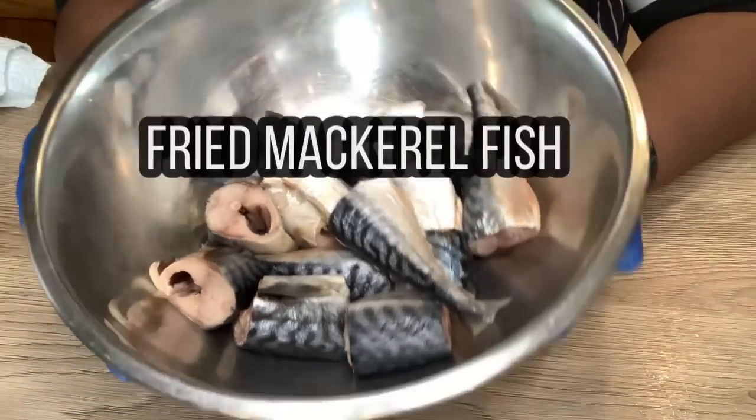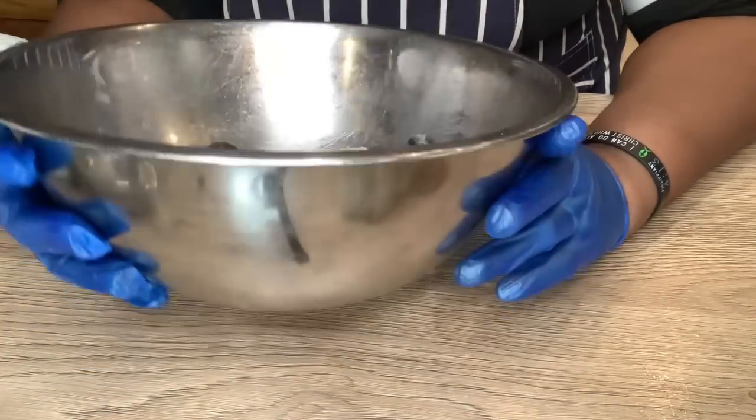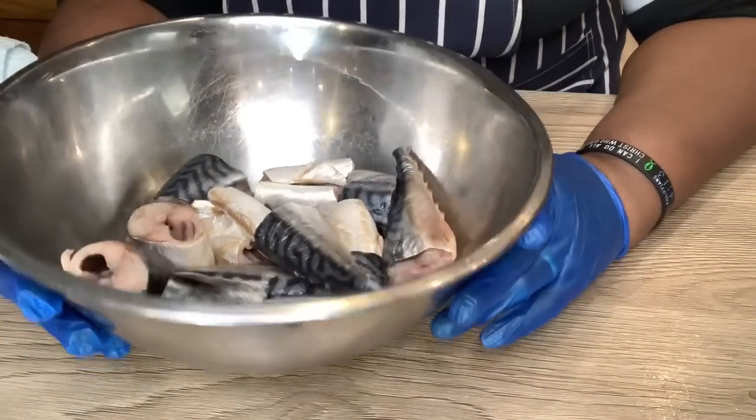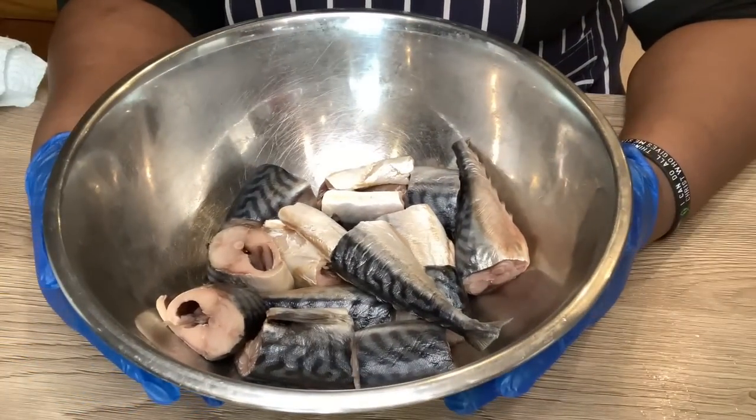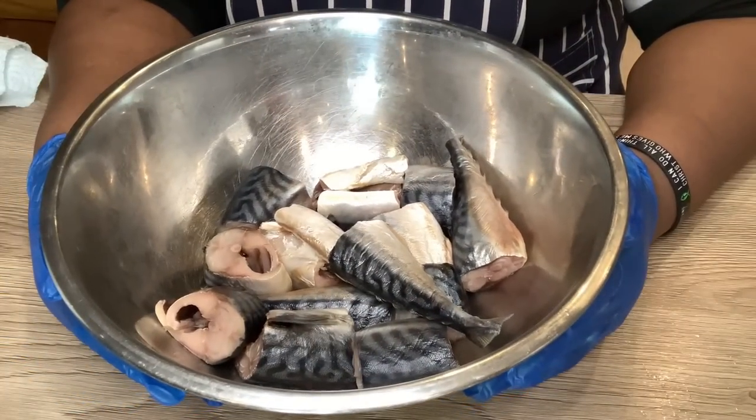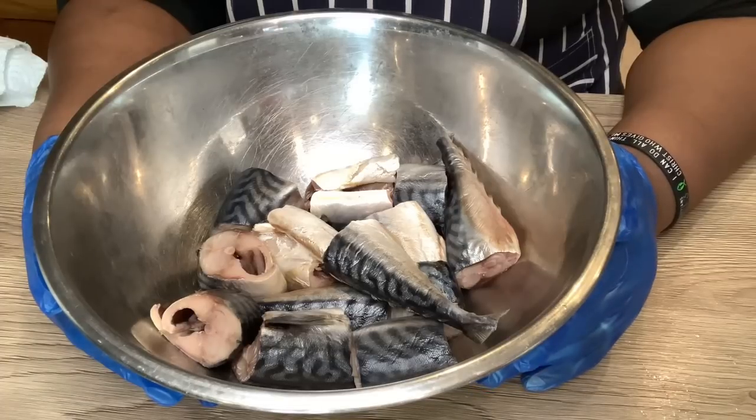Hello guys, welcome to my channel. My name is Ifri and this is my kitchen - Ifri Food Kitchen. In this video I'm going to be showing you how I make fried mackerel fish, or titus as it's called in Nigeria.